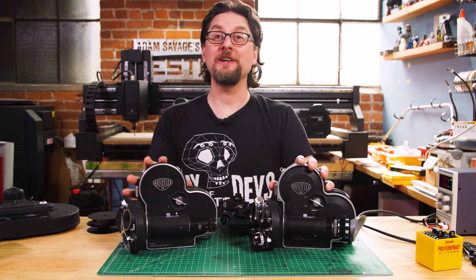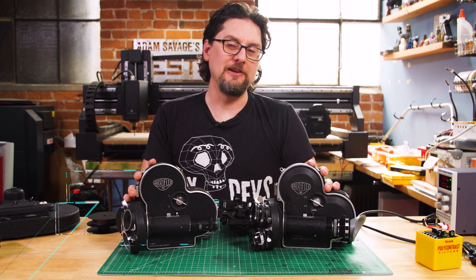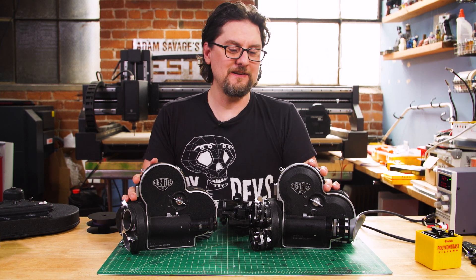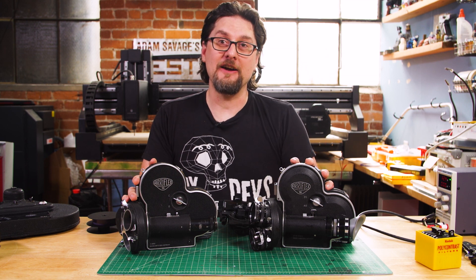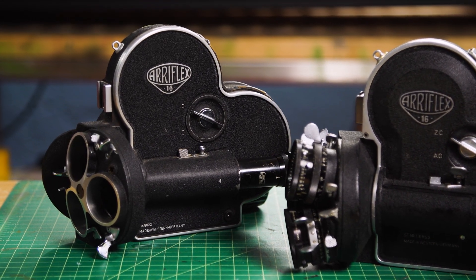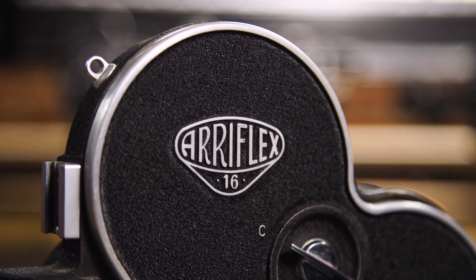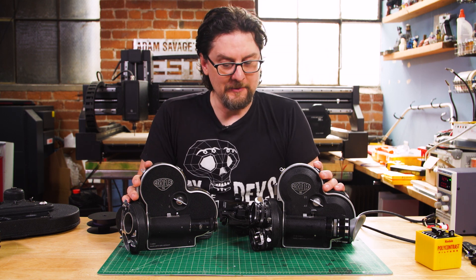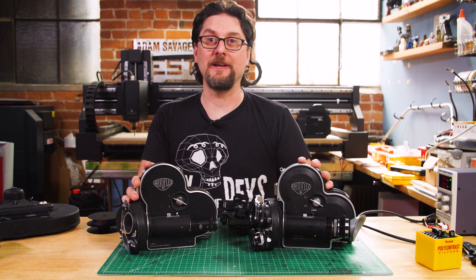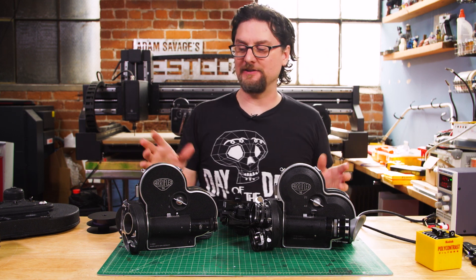Hey, it's Sean from Tested. Continuing our look at my 16mm movie camera collection — we have looked at the 16mm Bolex and the Silviet K3 previously. Today we're going to be looking at the Arriflex S or ST, and it's one of my favorite cameras. This is the camera that I still rebuild and service. There's still a lot of people buying these and using them, including schools. I fix cameras for CalArts still, and when I worked at NYU for 12 years, we had a fleet of 100 of these that I kept running in-house.